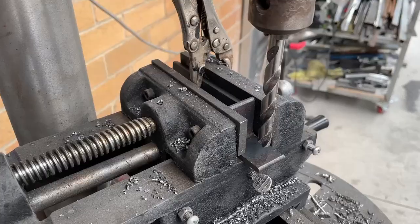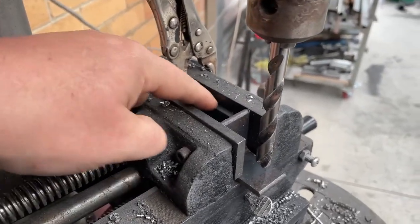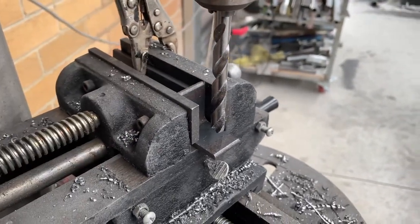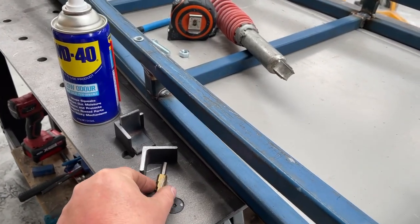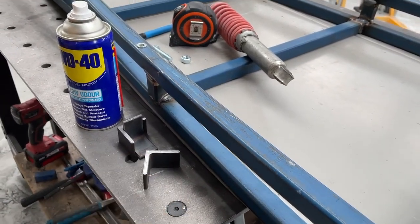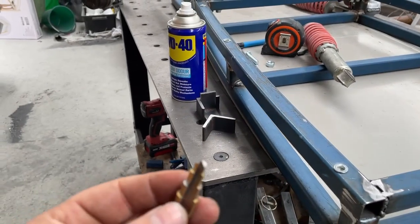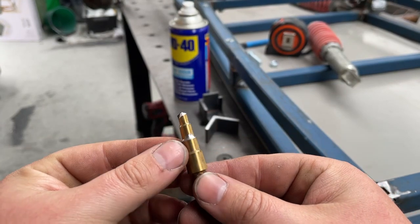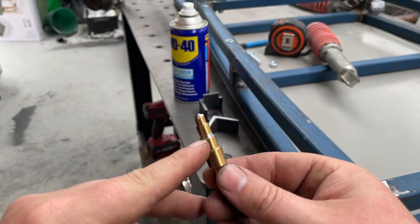Here's a good tip for you: clamp a piece of bar in behind your work as a stop — that way you can get repeatable holes every time. I've got four holes to drill in those. Also, I broke this yesterday — broke the end off it. Good thing about being a tool maker: I put a new end on it. Also this 10mm hole drill was blunt so I sharpened it.